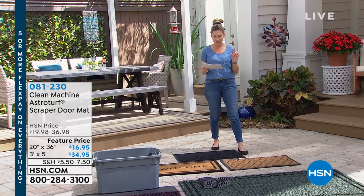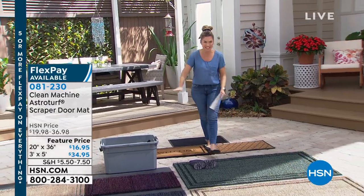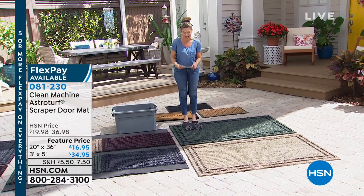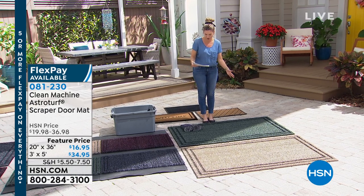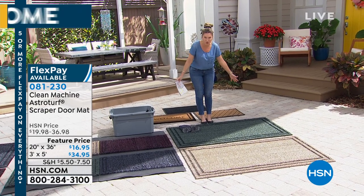We're going to get you all taken care of with the Clean Machine AstroTurf. In front of me you've got a couple different choices in sizes. The smaller version is the 20 by 36 — that one is going to be $16.95. If you want the huge one, this is the 3 foot by 5 foot, and this is $34.95. It is ginormous.